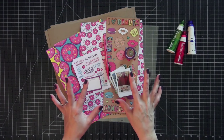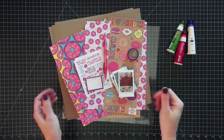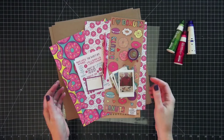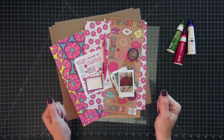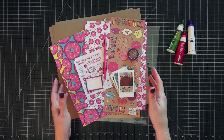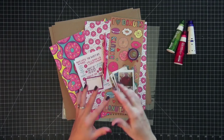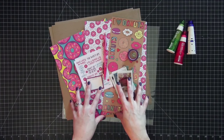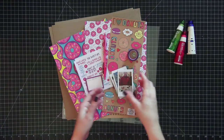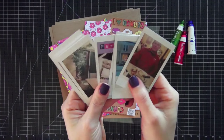Hi guys, today I'm going to be sharing with you a process video for a project life spread. I'm going to be using the Pop Fizz Paper February subscription box — I'm going to link that below so you can check it out. It's a monthly subscription, really reasonably priced, and I love all the items that come in the kit. I'm going to go over all my supplies real quick. The first thing I have is some instax pictures that I printed out ahead of time.